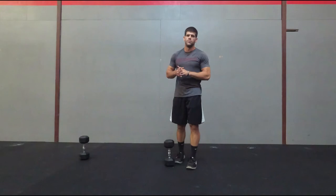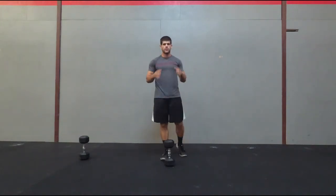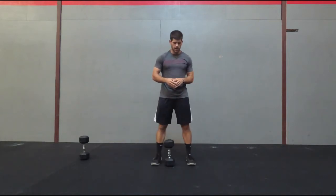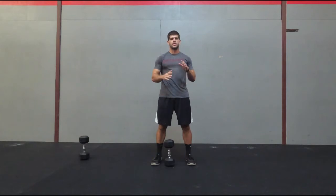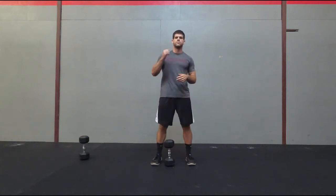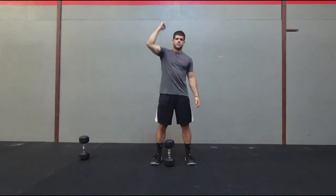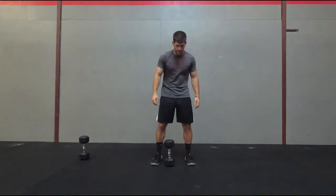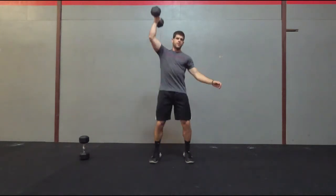Next dumbbell movement is going to be the clean jerk. On the clean jerk you're still going to only need one dumbbell. Feet are going to be outside your hips. You're basically going to do kind of like a kettlebell swing in order to clean the dumbbell up, and then you're going to jerk it overhead — just pop it up and catch. So what that looks like: take one dumbbell, clean it up, jerk.